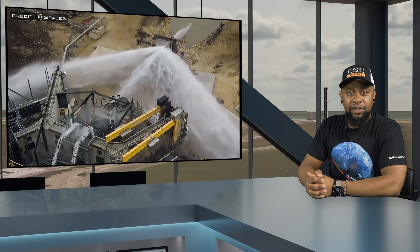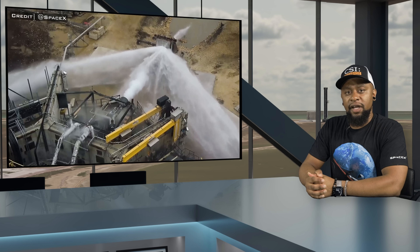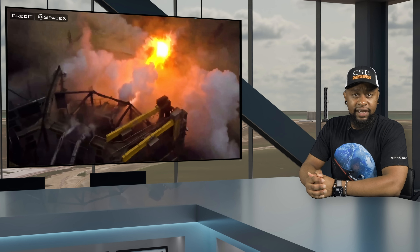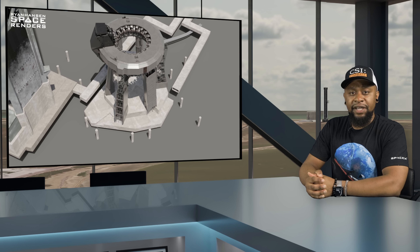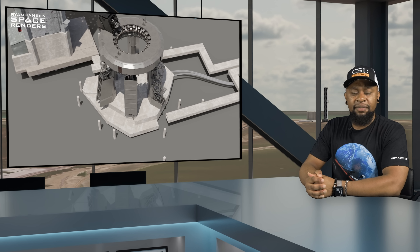On the 19th of May, SpaceX shared footage demonstrating a proof of concept of their new protection system for the orbital launch mount. The goal of this transpirationally cooled steel sandwich is to maintain a layer of water between the exhaust plume and the steel plates in order to prevent them from melting or disintegrating. This seems to work very well during the single engine test, but with all 33 engines firing, there will still be a tremendous amount of force transferred into the ground through the steel plates.